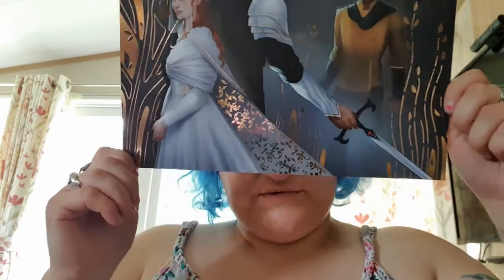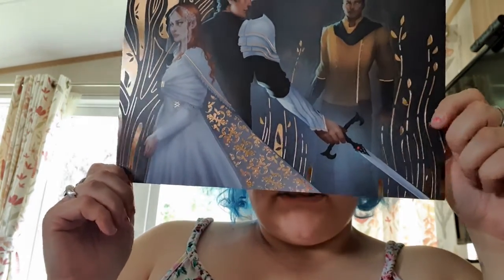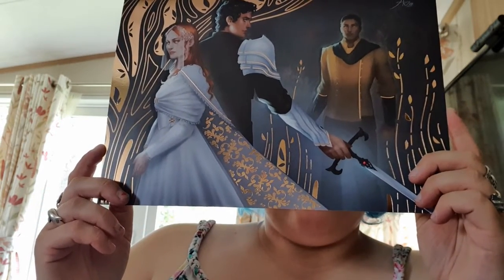I did not think that these would stick, but they do! And then the three together foiled print, artwork by ARZ at ARZ28 — a gorgeous rose gold foil print featuring Poppy, Hawk, and Kieran. Gorgeous, absolutely gorgeous, it's beautiful.